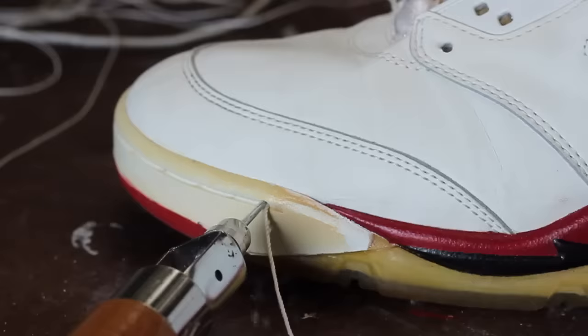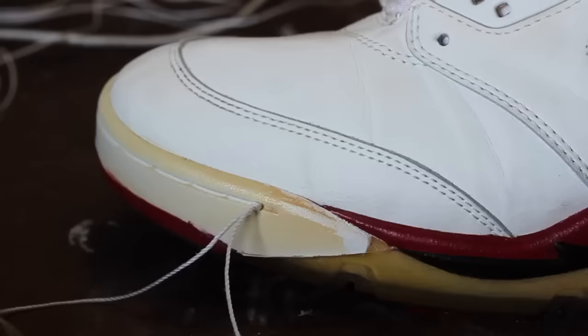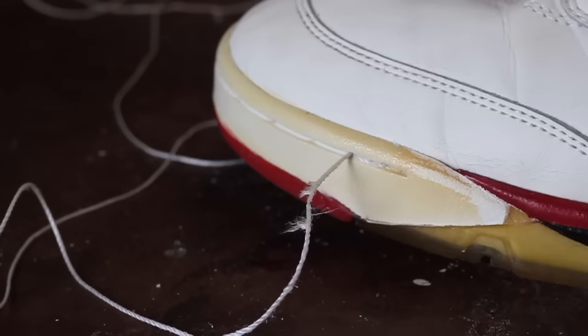The last step is to restitch the toe cap. I'll provide a link down in the description below on how to do that for your shoes.